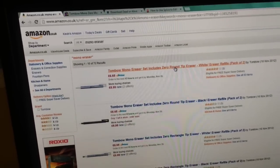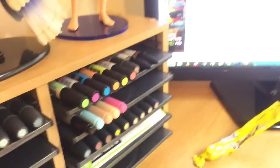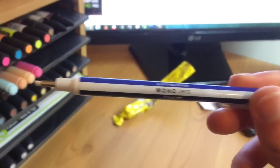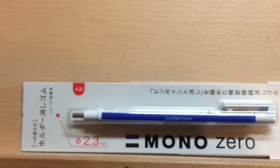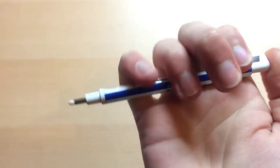You've got one that's got a round tip and one that's got a rectangle tip. I went with the one with the round tip because it was actually a smaller, more precise end. I think it's 2.3mm on the tip. It's just like using a mechanical pencil.